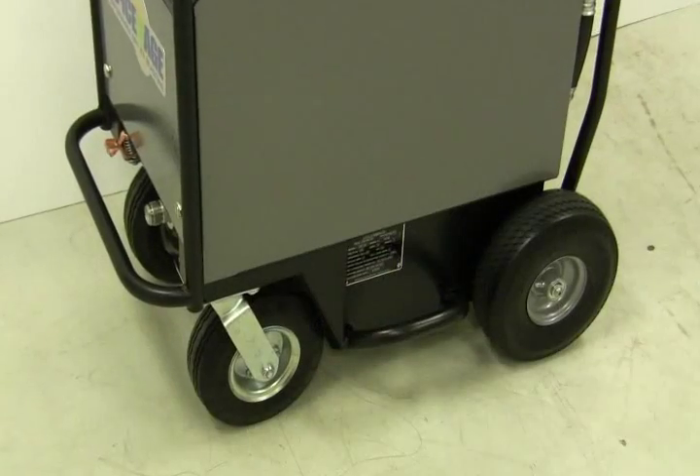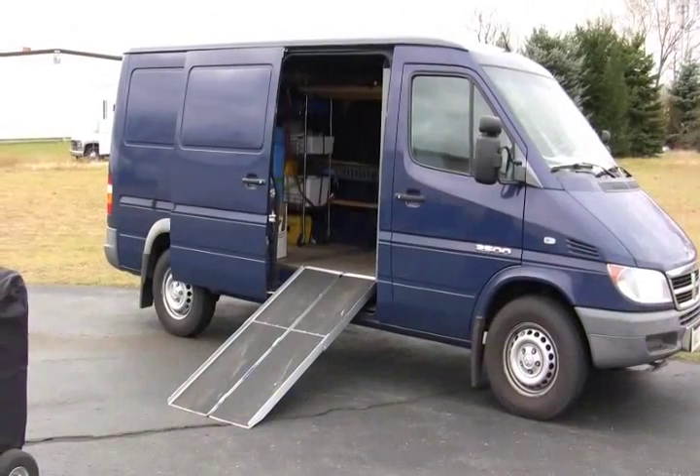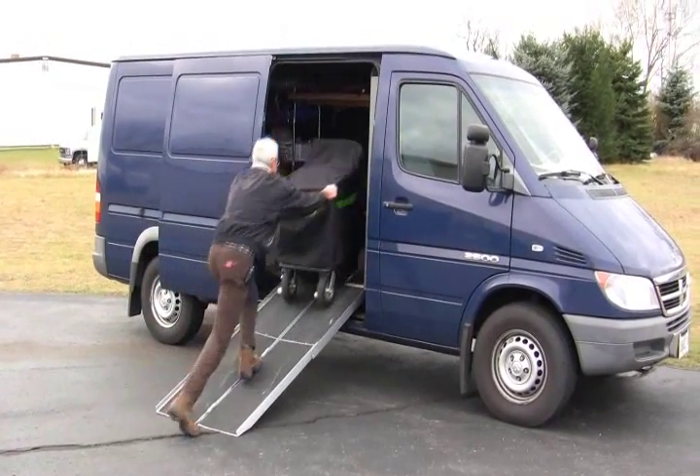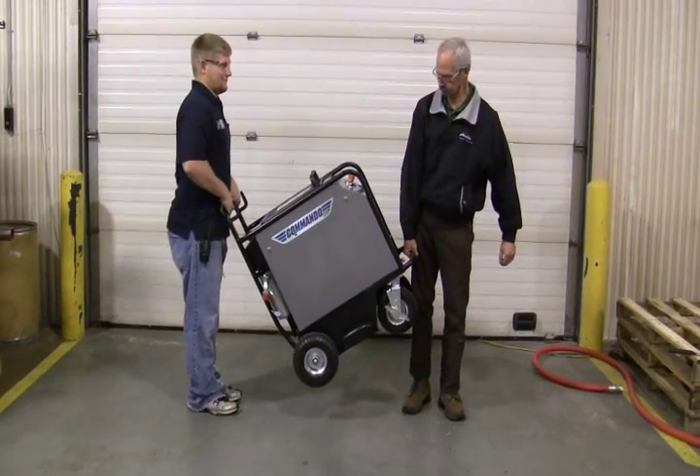The compact size and airless tires make the Commando 55 easy to transport and maneuver. With its wide stance and low center of gravity, one person can easily load the machine into a vehicle for transportation. Without a ramp, two people can easily lift the machine with little effort.